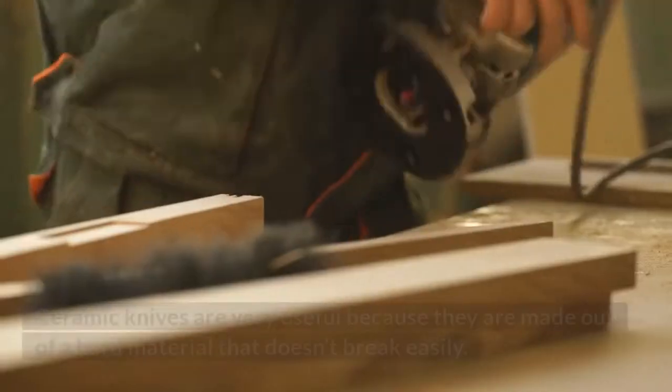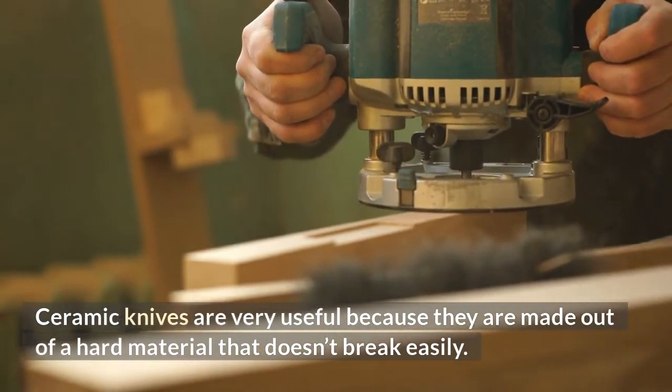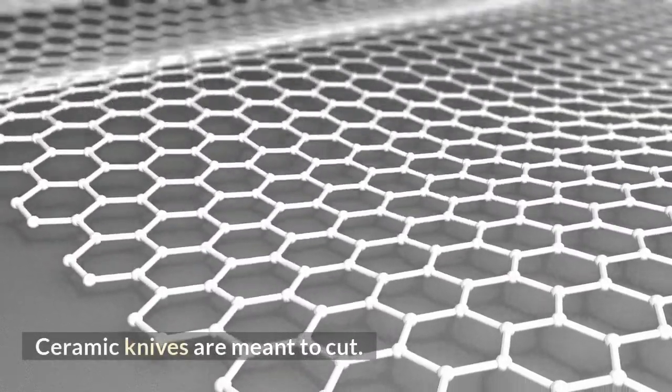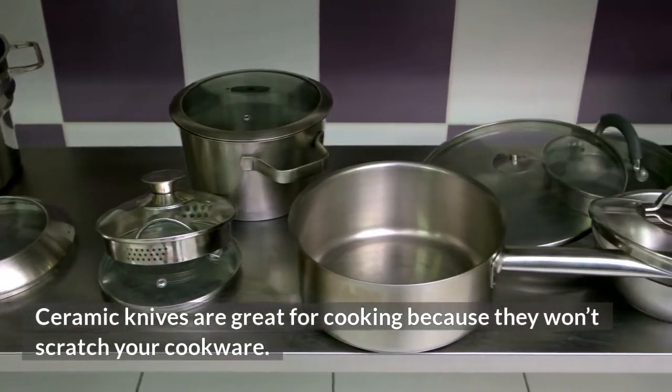Cons: Ceramic knives are very useful because they are made out of a hard material that doesn't break easily. Ceramic knives are meant to cut and are great for cooking because they won't scratch your cookware.